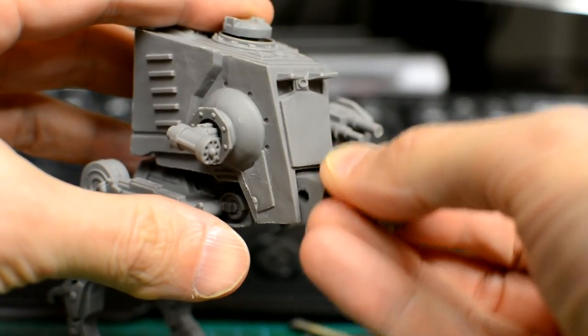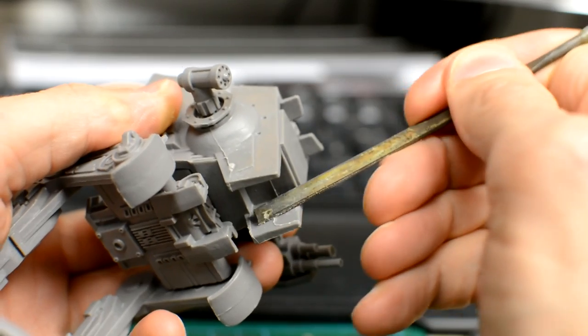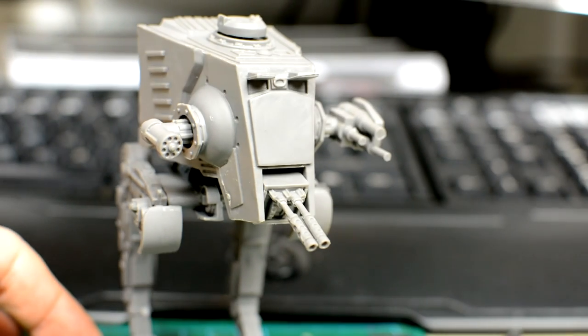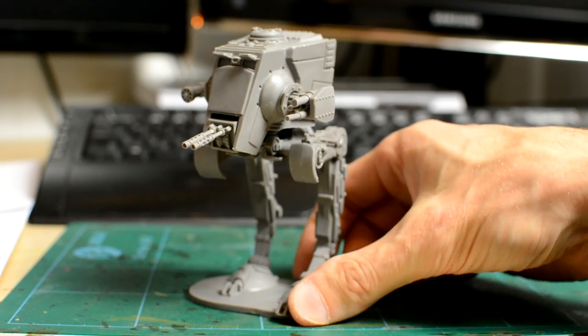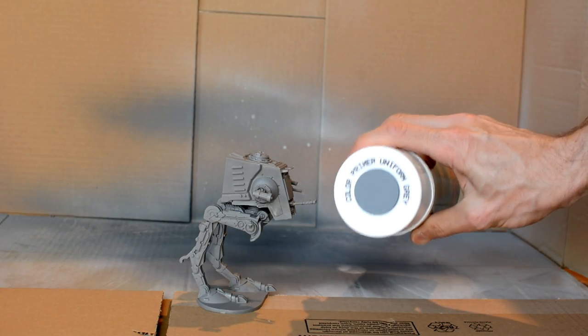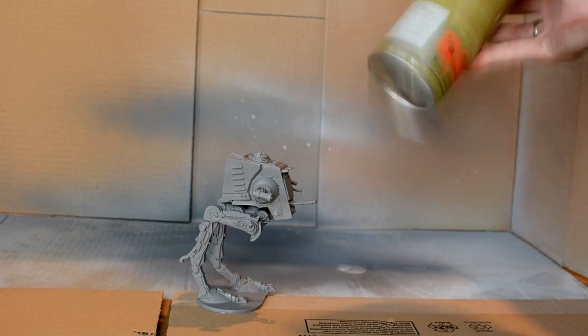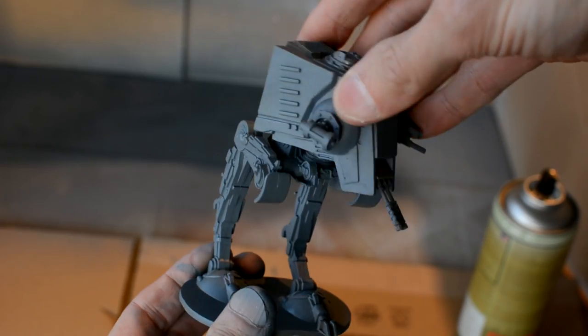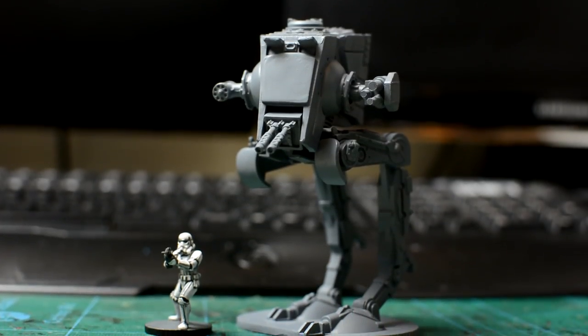If you experience difficulty fitting the front turret, you may need to file or carefully cut back the node on the inside of the housing to get it to fit. We won't be gluing this turret however, as we want it to remain moveable. Finally, we spray the miniature, ideally with a grey primer, although black would also be fine. Just be sure to rotate the head of the miniature between blasts to ensure we get good coverage. We're now ready to begin painting.